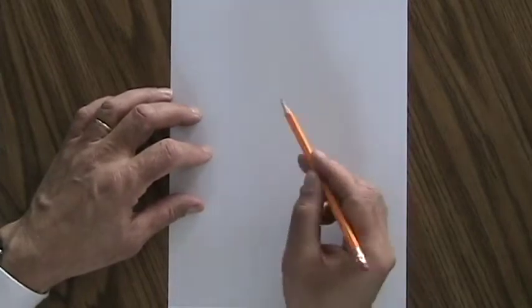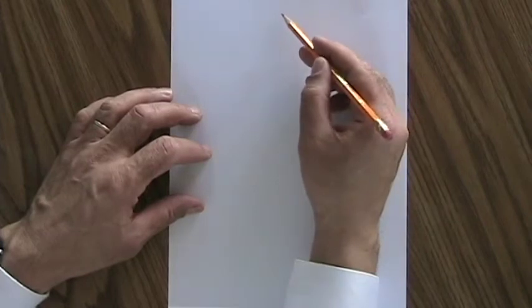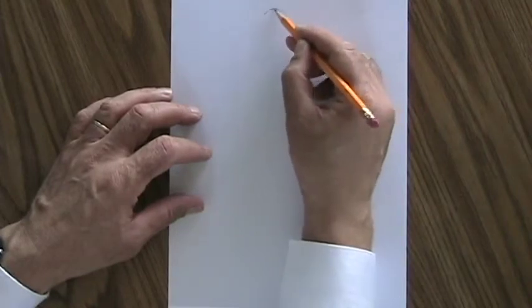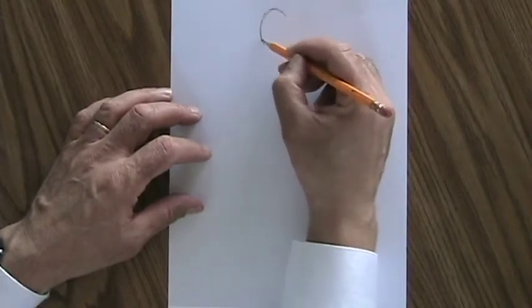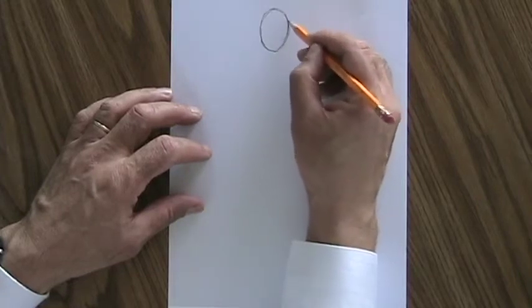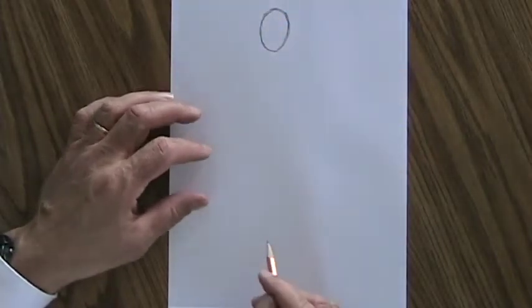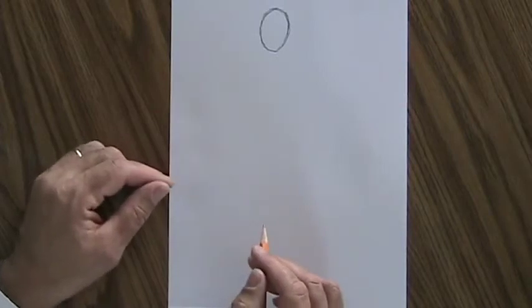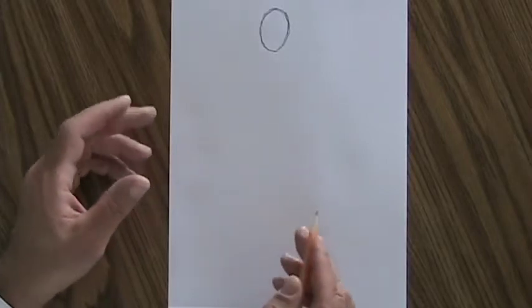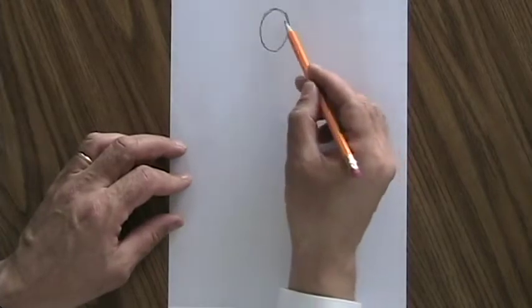We're going to draw a human figure so it pretty much fills the page. We'll start at the top because there's the head and a lot underneath it, so we're going to start at the top and draw an oval for the head. I'm drawing this way darker than I normally would — you need to draw very lightly in case you make a mistake or have to change something, and also because a lot of this is going to have to be erased at the end. We're drawing basically guideline shapes where the figure is going to be, and then we'll put a figure on top of it.